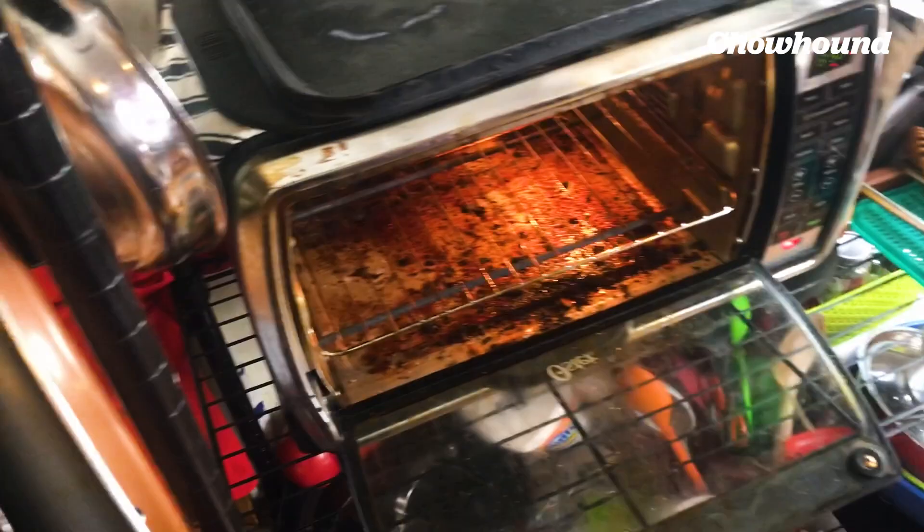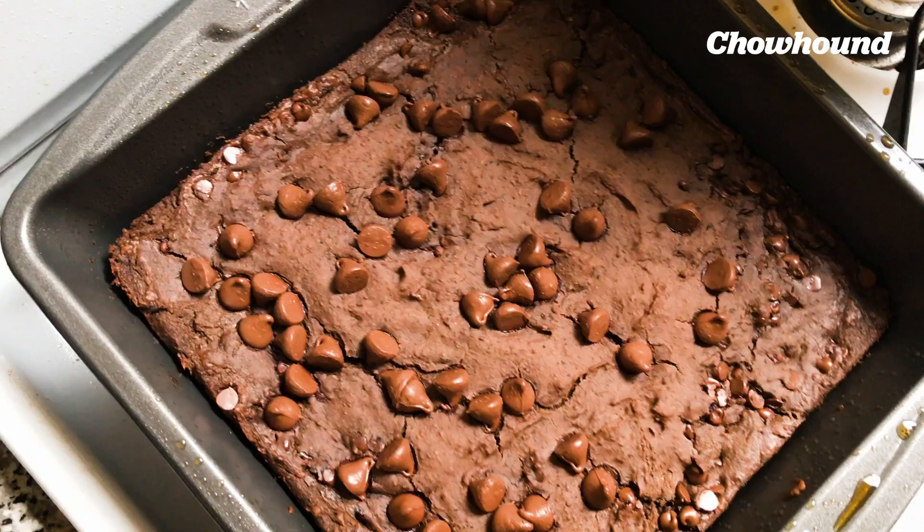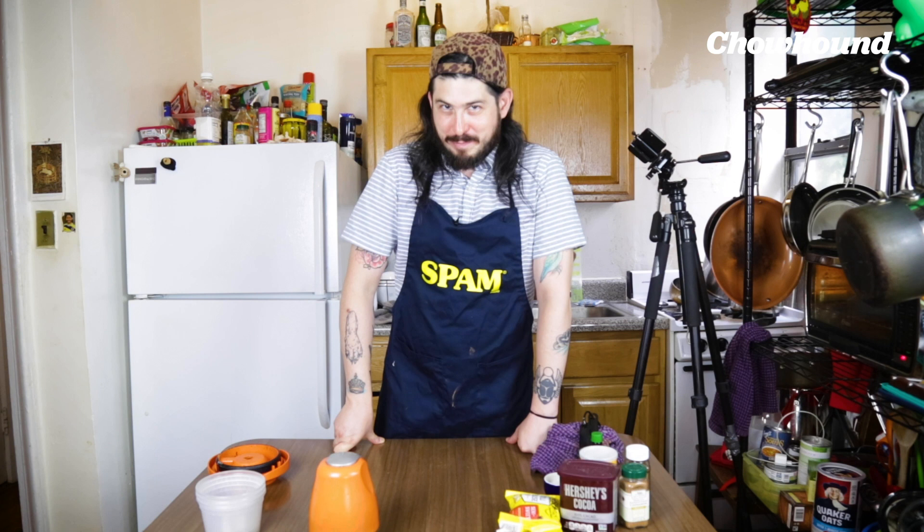I just dropped my brownies in the oven. That's gonna cook for 15 to 18 minutes. Then we're gonna let it cool down for 10 minutes, then I'm gonna cover it and put it in my fridge and let it set overnight. And then tomorrow I'm going to taste my black bean brownies.